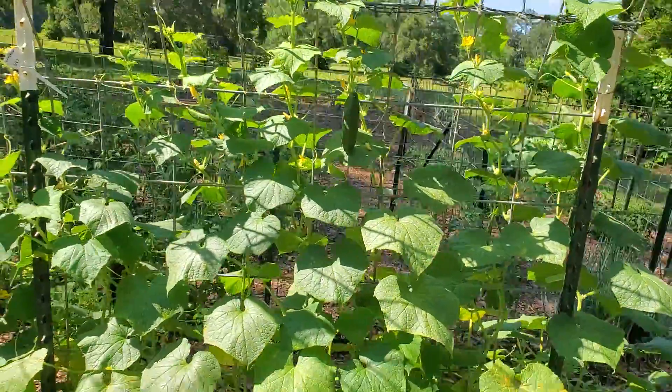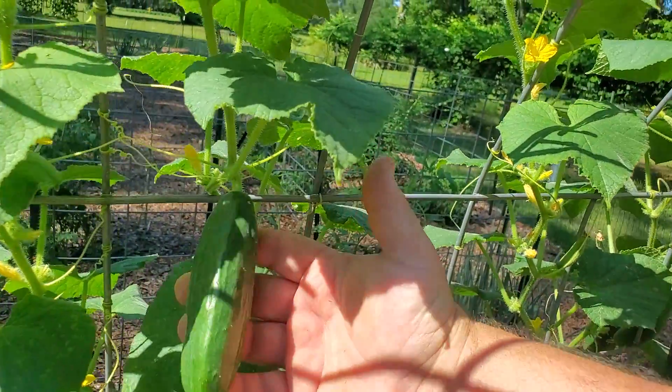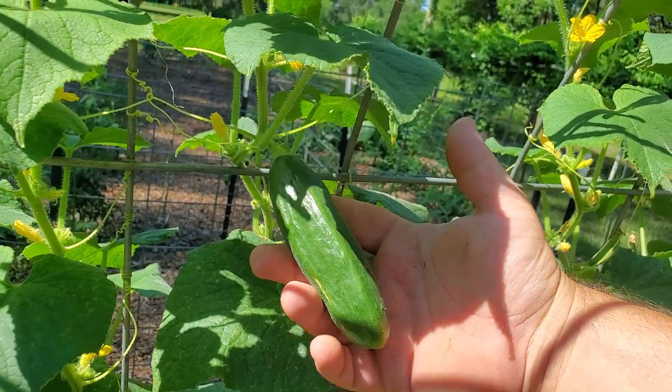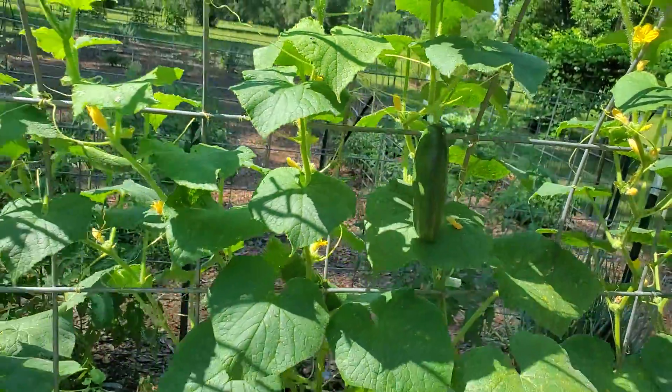The Muncher here has just been mediocre. It makes a little pickler size with very minuscule spines, and it's a medium producer.